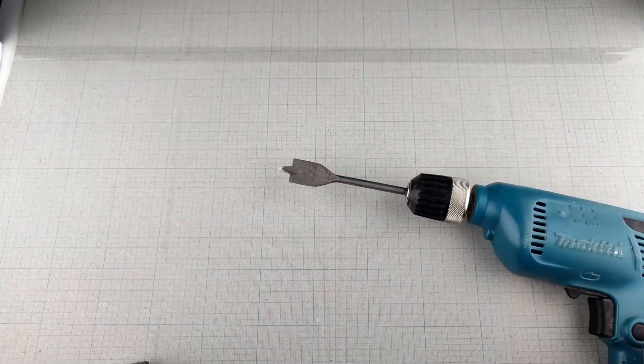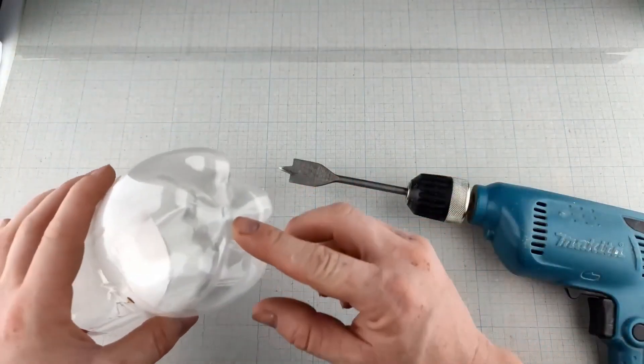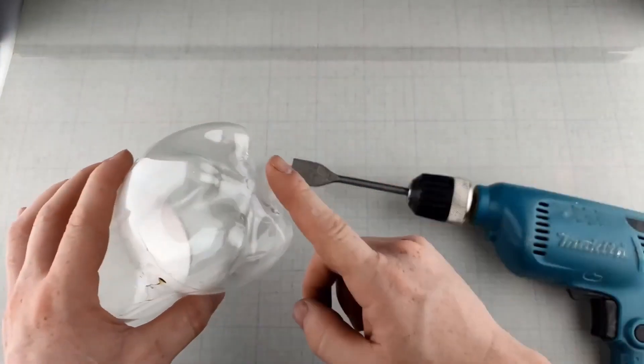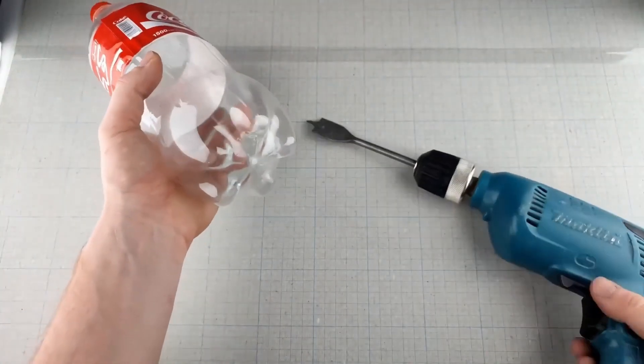To start, we're going to connect the wiring to the soda bottle. The wires will help conduct electricity to the tip of the gun, where the plasma will form. Now, when you're handling the wires, be careful.